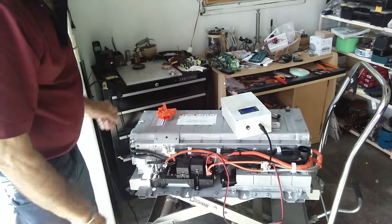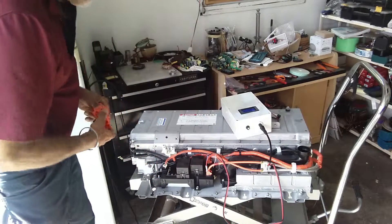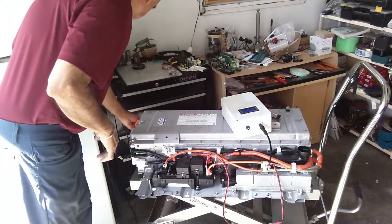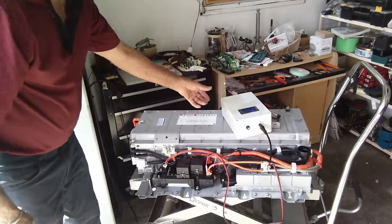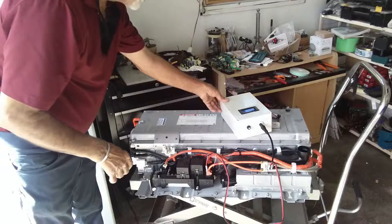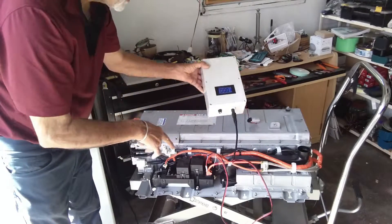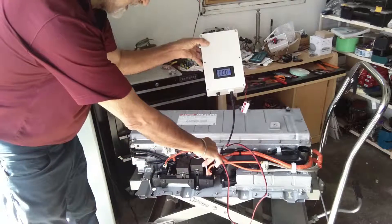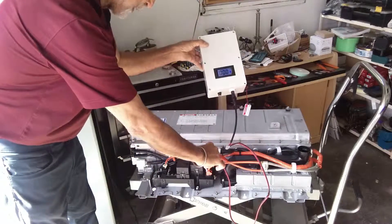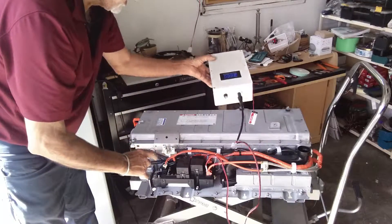Now you have to put the safety plug in. You see I'm not getting any reading — if the connections are okay I will get a reading here, but I'm not getting any reading because the connections are not okay, so I'm going to fiddle with them until I get a reading.